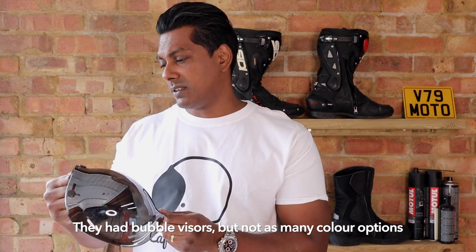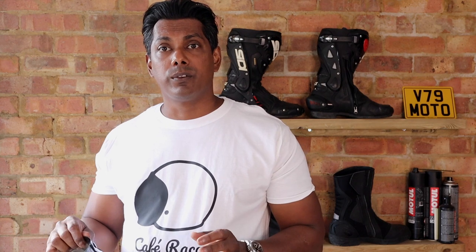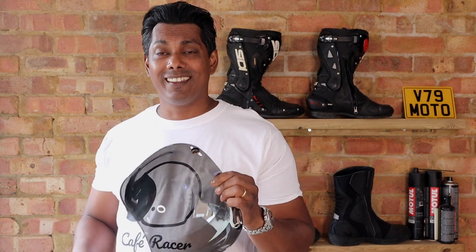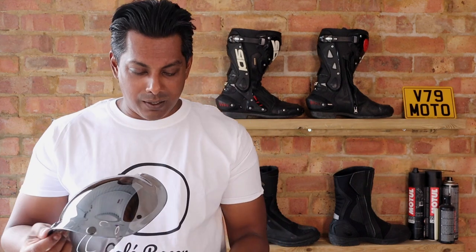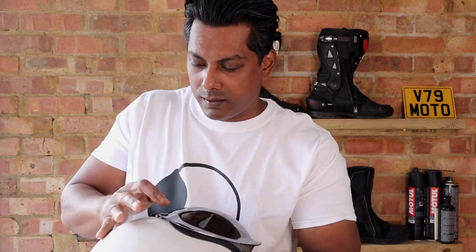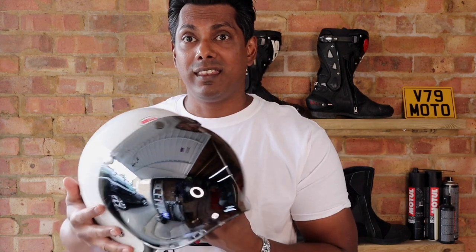This visor is made by Builtwell. You might wonder if it fits the Bell helmet — Bell does have their own visors but they didn't have this style. When I spoke to the guys at Urban Rider they said I wouldn't have any problems fitting it. I bought it, I fitted it, and funnily enough it was actually easier to fit than the peak I got from Bell.